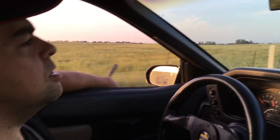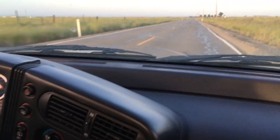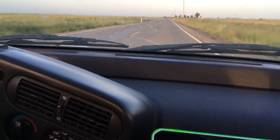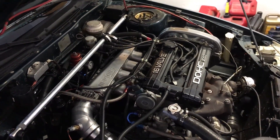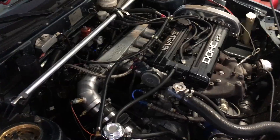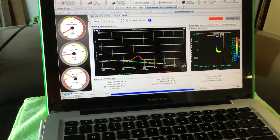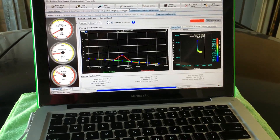Hey y'all. Feel that? That's terrible wind. We're back at it again, just doing a warm up. As you can hear, the car sounds good. It's tuning the warm up situation right now, and everything's good so far.